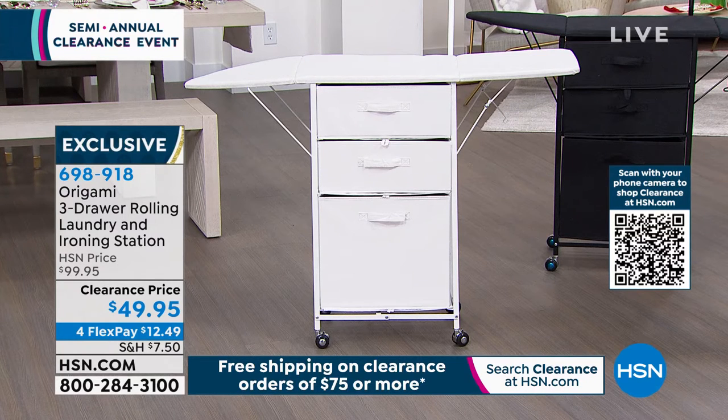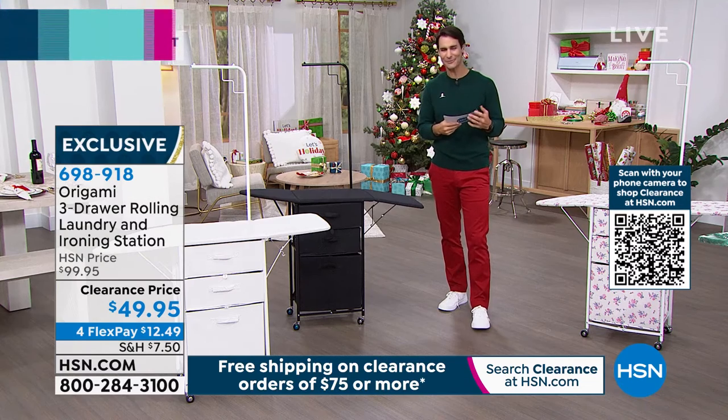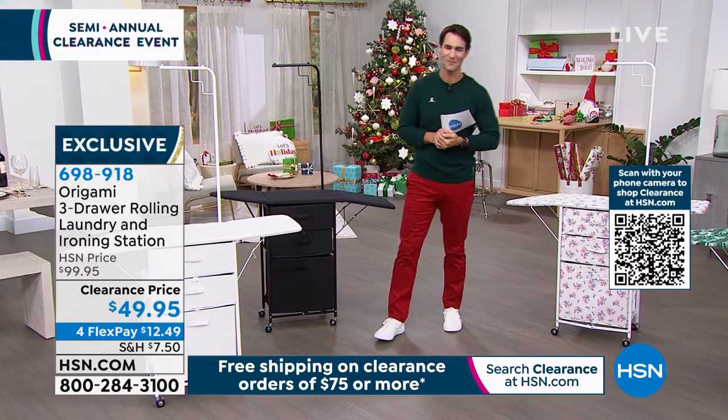As I always say, if there was a Mount Rushmore of HSN brands, Origami would be on there. Our friend Tracy Rosa is joining us here today from Origami.